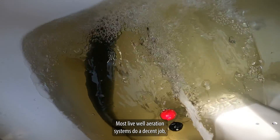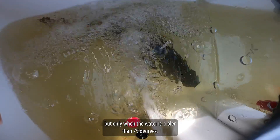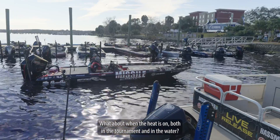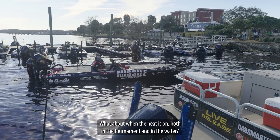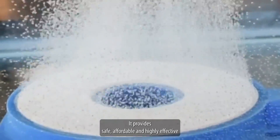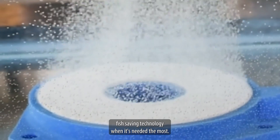Consider this: most live well aeration systems do a decent job, but only when the water is cooler than 75 degrees. What about when the heat is on, both in the tournament and in the water? That's where Fish Lung shines. It provides safe, affordable, and highly effective fish-saving technology when it's needed the most.